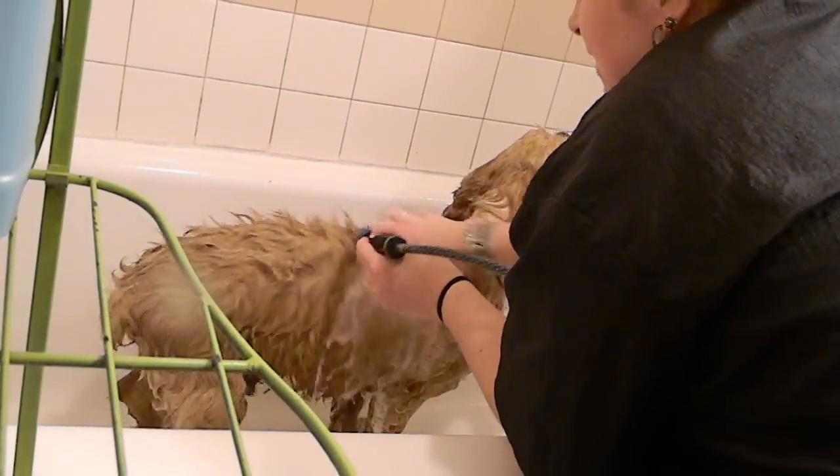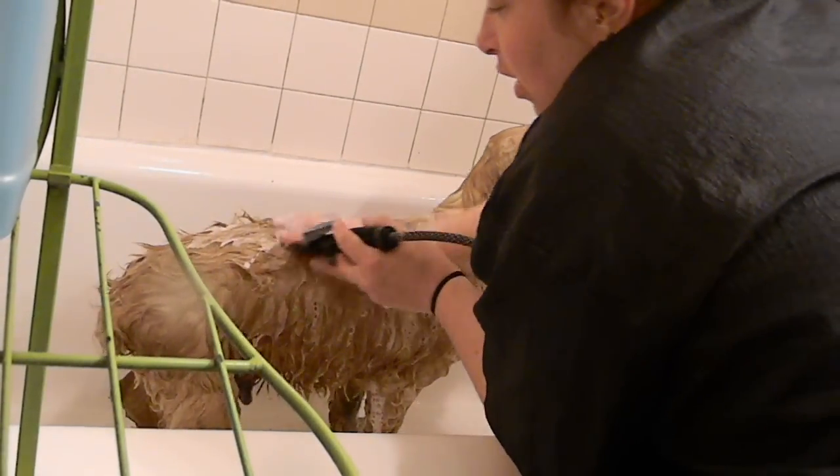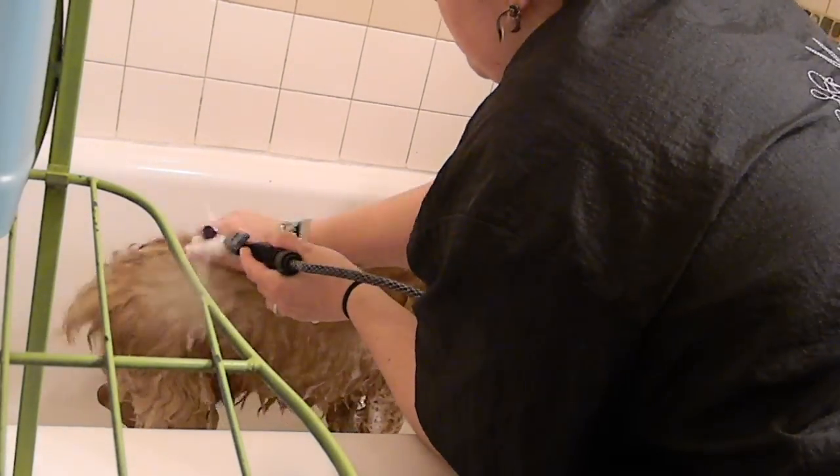If you're doing a massage, depending on the massage, most massages you want to work from head to tail and you want to work from the top of the leg down to the foot. Depends again on what type of massage, but most of the time that's the order that we work in. He's working down the spine.